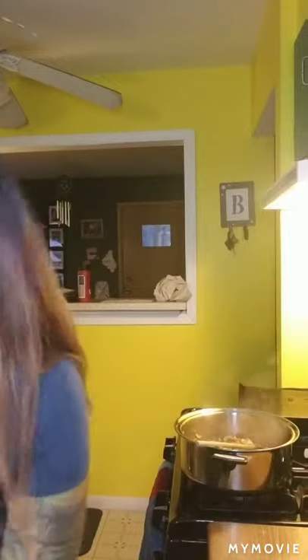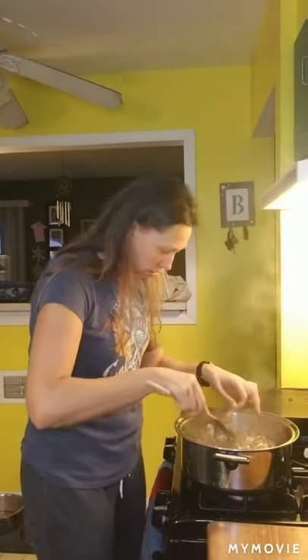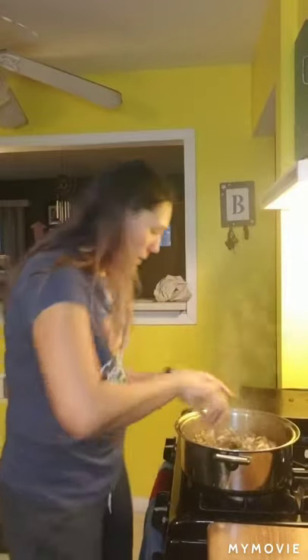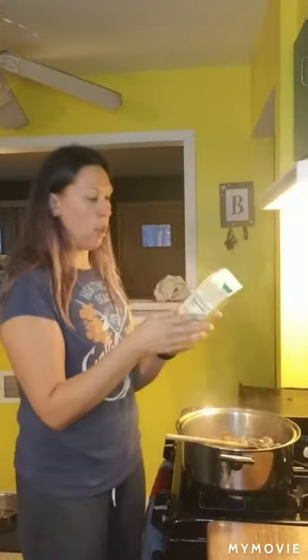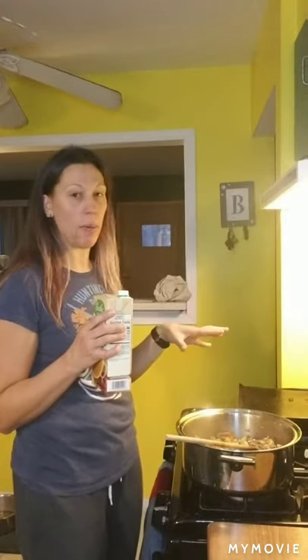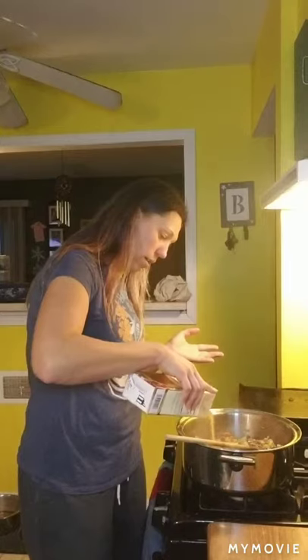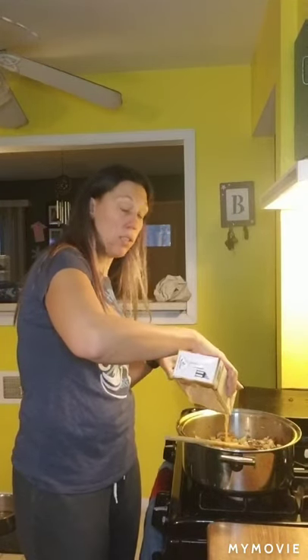Stir the garlic around in there, and if any of the paper shell got in, just pick it out and throw it away. Then we're going to add our broth — four cups. If it looks a little light at the end I may add a little more or just some water, since I'm adding ingredients beyond what the normal recipe calls for. I'm going to add all of this broth in, and then we'll add our seasonings and barley, cover it, and let it cook until the barley is all the way soft.